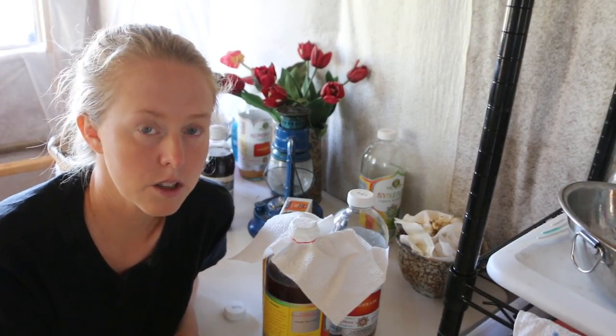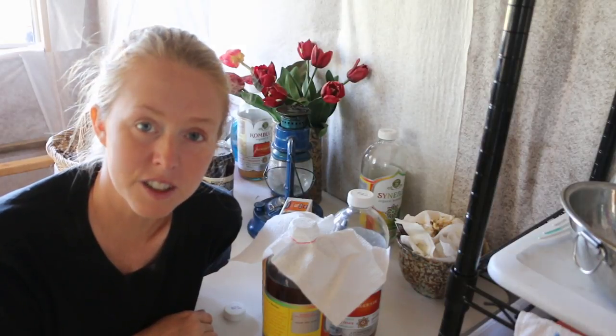Usually I let it sit for about two weeks before we drink it. I like it in the sweet stage rather than the sour stage, but if you let it go to the sour stage you can use it as a vinegar replacement. Make sure to check out Lori's Family Homestead — I have them in the description and also in the link above. They're doing the sister project to this. Hopefully you enjoy it and we'll talk to you later.